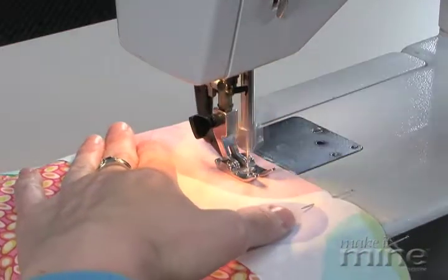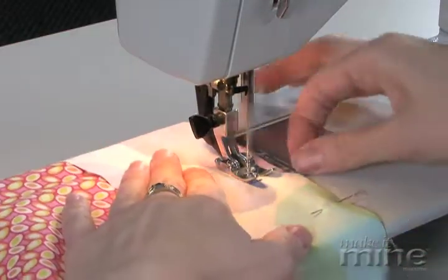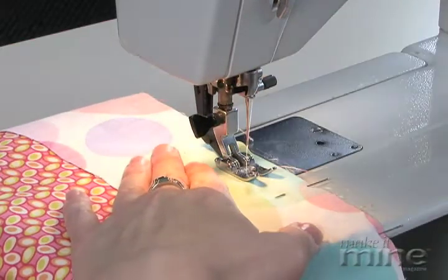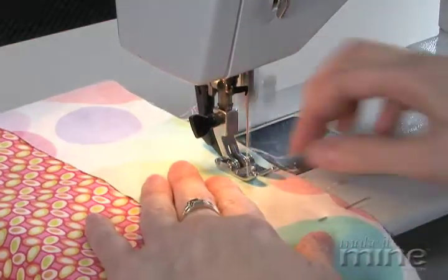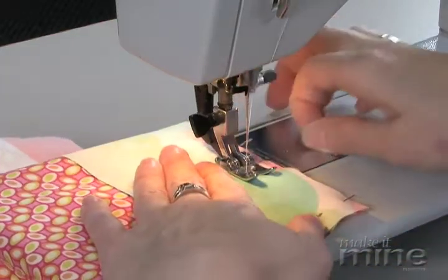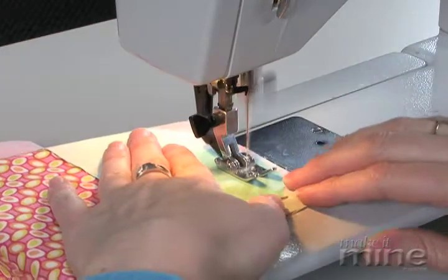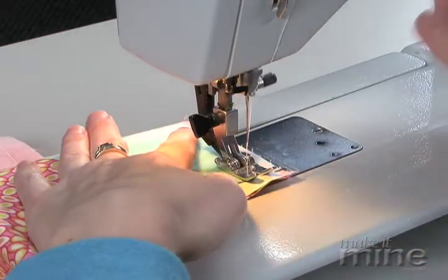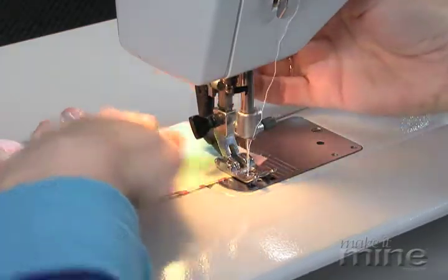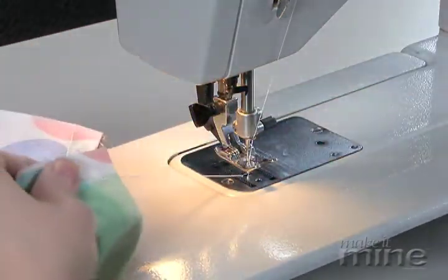Sew all the way to the end. That click you heard? Sewing over a pin — not a good idea. Even if it doesn't break your needle, it can nick it and that can snag your fabric. As you reach the end, you want to again do a little backstitch and then sew off the end and trim your threads.